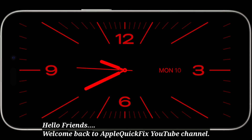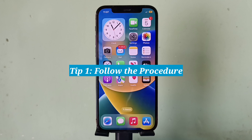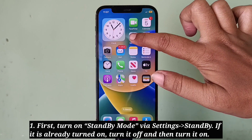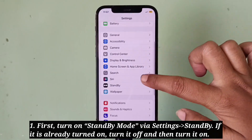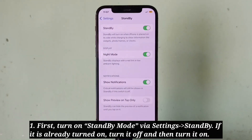Hello friends, welcome back to Apple Quick Fix. Here we have some simple troubleshooting tips to fix the issue of standby mode not working on iPhone. First tip: follow the procedure — first, turn on standby mode. If it is already turned on, turn it off and then turn it on.